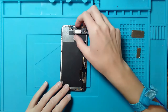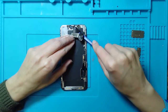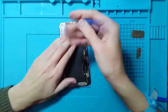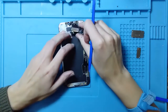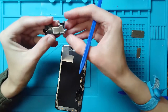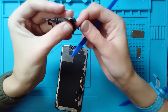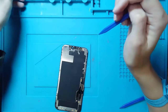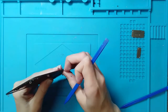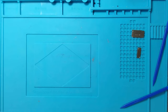Once that is done, I'm going to flip the ear speaker portion over and take my spudger up underneath to start disconnecting. This right here is our proximity sensor. Over here we have our microphone that will need to come up, and then we have another sensor down in here. Remove the whole piece. So right here you have your proximity sensor, ambient light sensor, and a mic — right there's the mic. And this is your ear speaker.